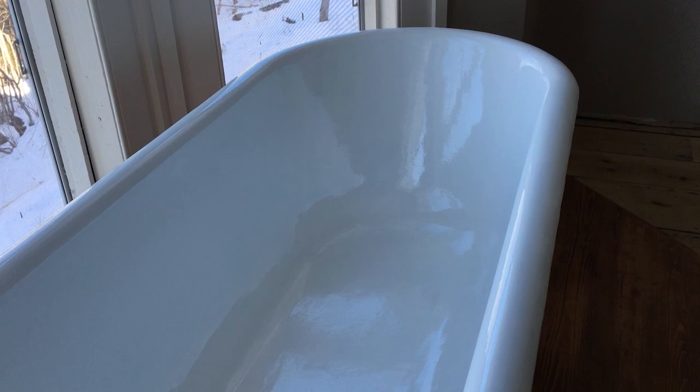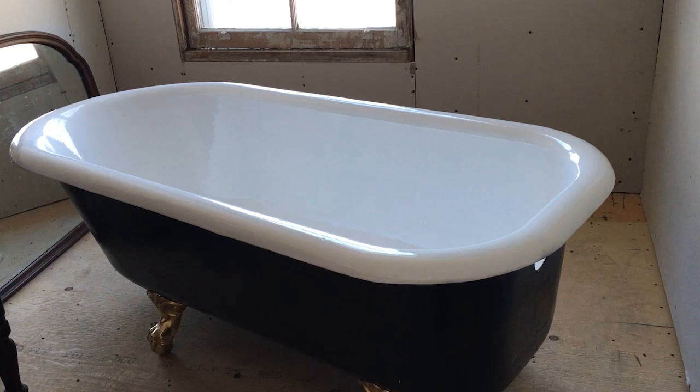The end result was absolutely amazing - the finish was white and clean and glossy and looked great on both the tops. In fact, you almost felt like it looked like a brand new tub inside.